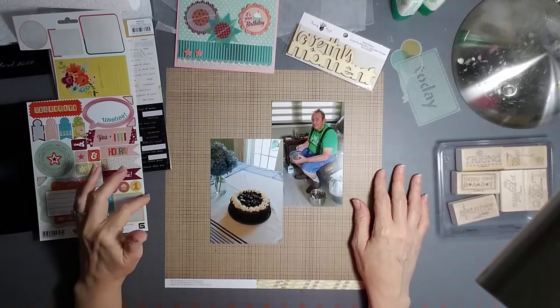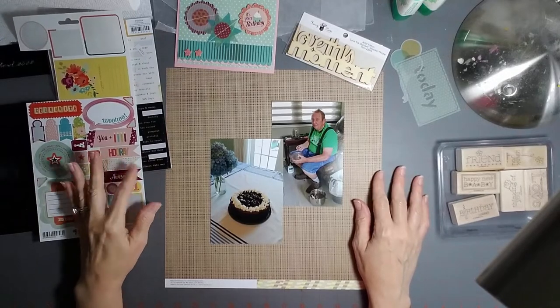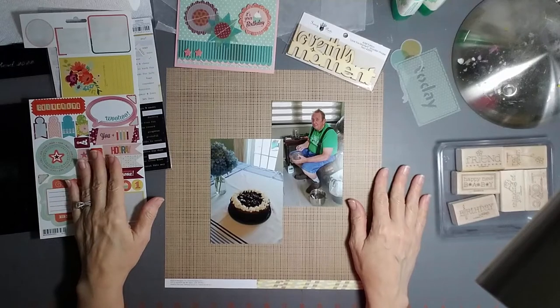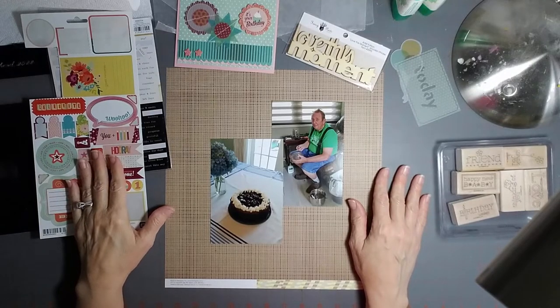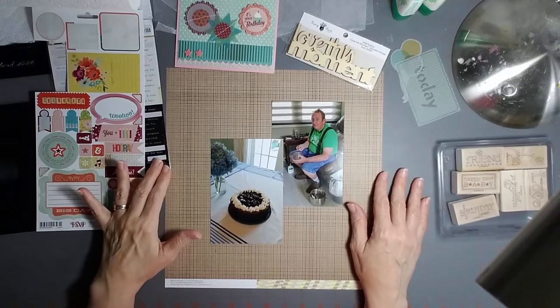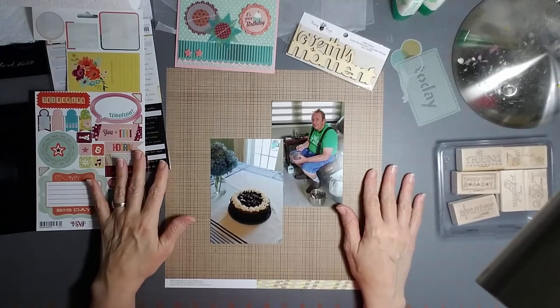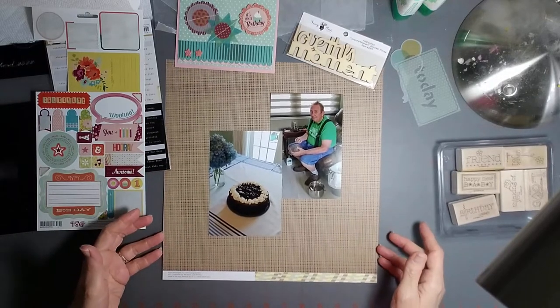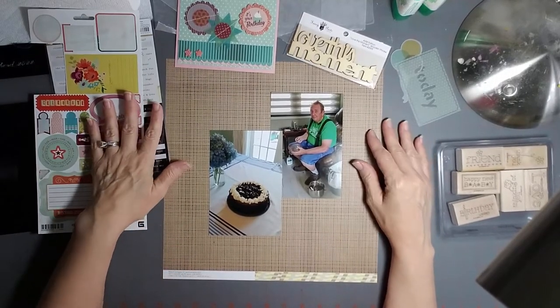Hi everyone, it's Lisa. Thank you for joining me today. I really appreciate the comments and the likes that I got on the last video. It was a great welcome back to scrapbooking, and I want to keep going with that momentum and do another page. This one is a page about baking a birthday cake for my husband.